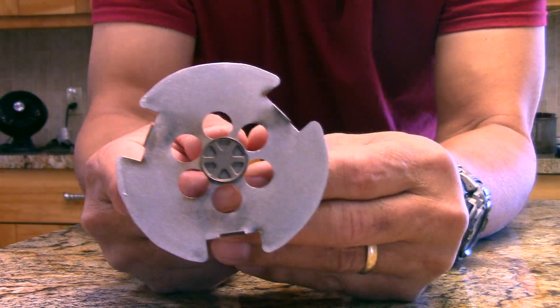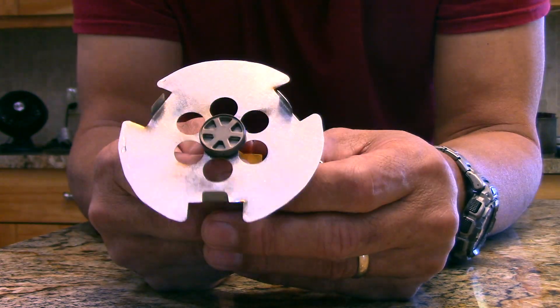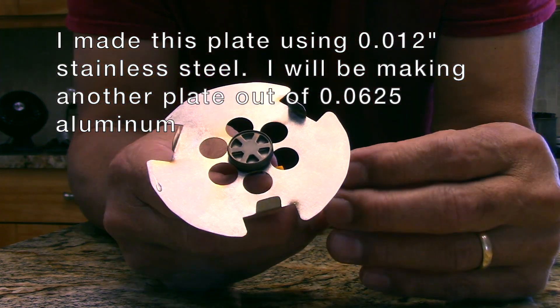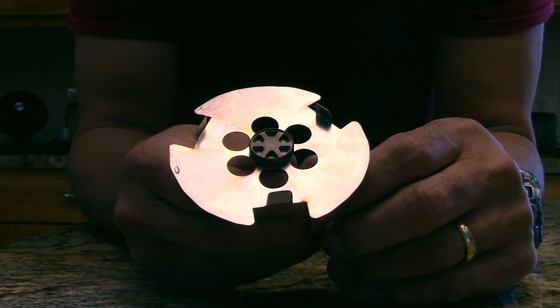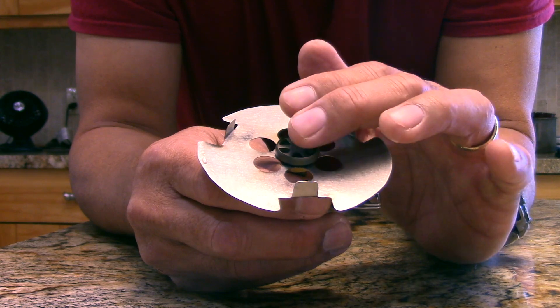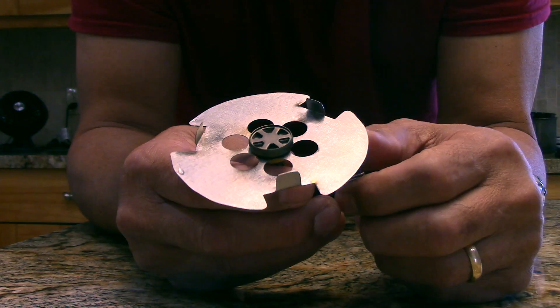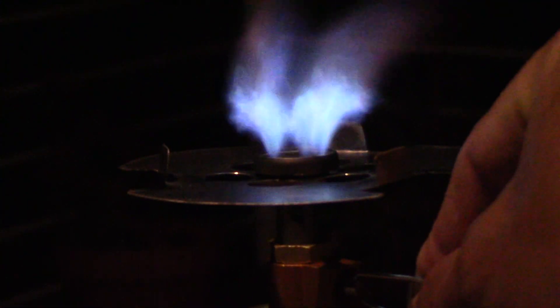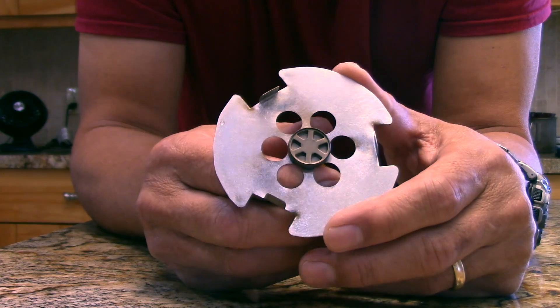One interesting thing about this Fire Maple stove is it has a relatively low output. If you connect it to a new canister and turn it up too high, the flames actually leave the head and the fire goes out. So it's designed to run at a low rate, which is perfect for fuel efficiency — turn it up too high and the flames jump off the stove. Come visit us at www.flatcatgear.com.